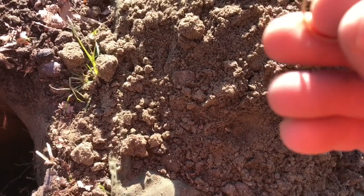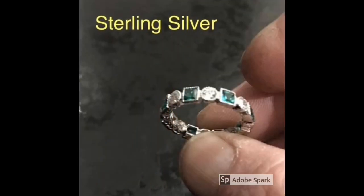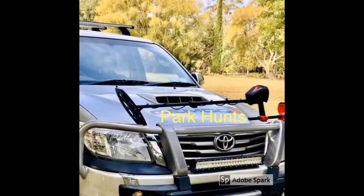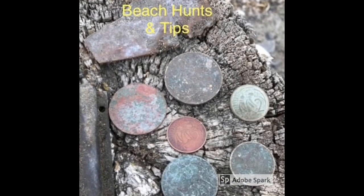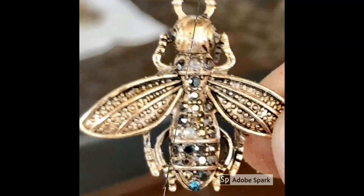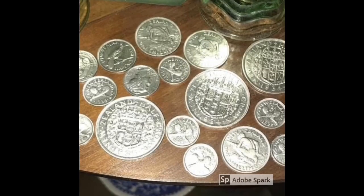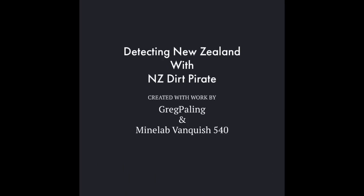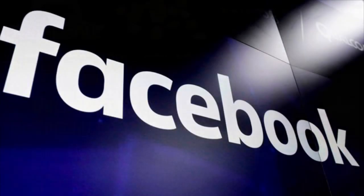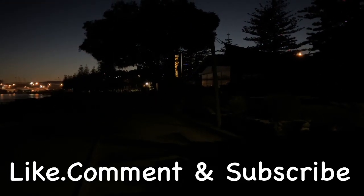That is friggin awesome! Hey guys, welcome back to the channel. I've come up the beach today, got Ian joining me shortly.